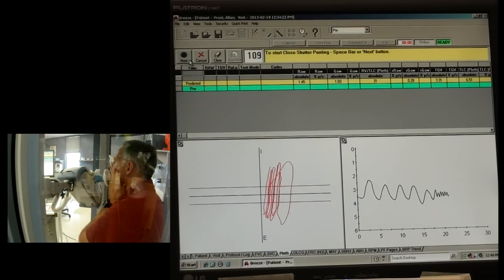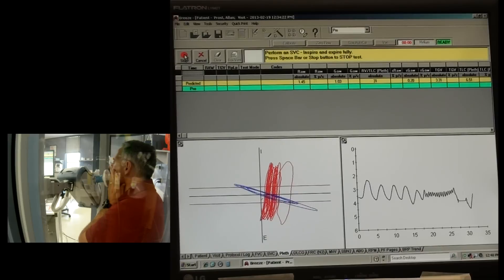In, out, in, out, in, out - one, two, one, two, one, two, one, two. Good frequency, about one per second. Now we're going to click the shutter closed. Now keep panting - one, two, in, out, in, out. All over for the panting maneuvers.